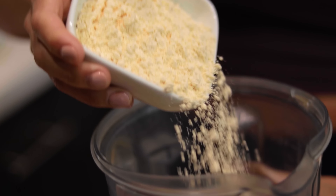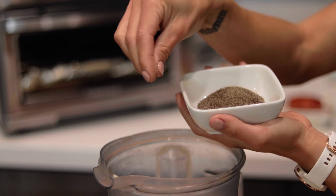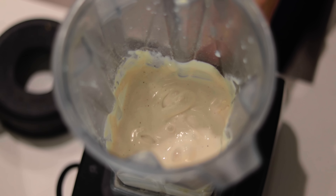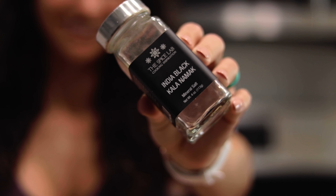Blend tofu, garbanzo flour, water, onion powder, black salt, and pepper until achieving a batter consistency. You won't want to skip the black salt — this is what gives this omelette an eggy flavor.